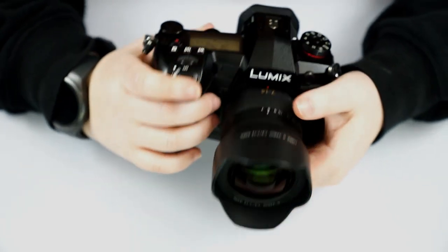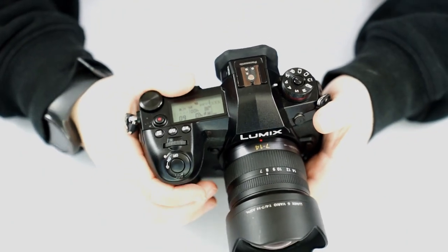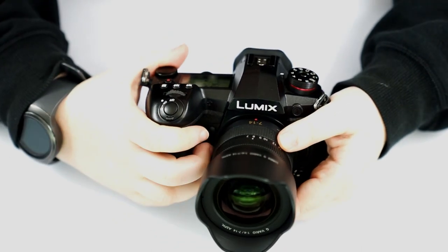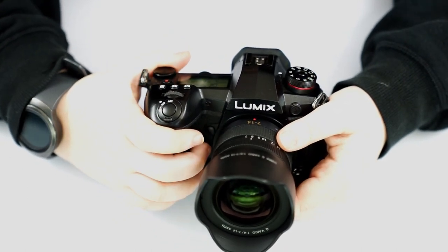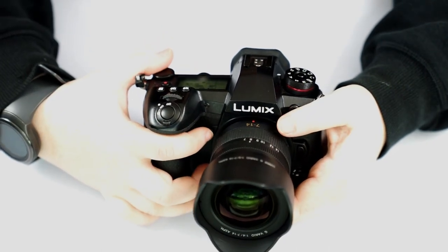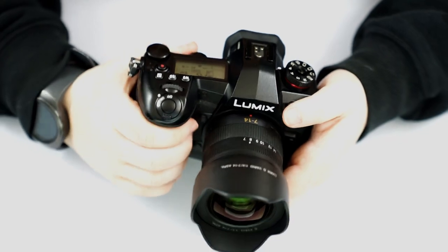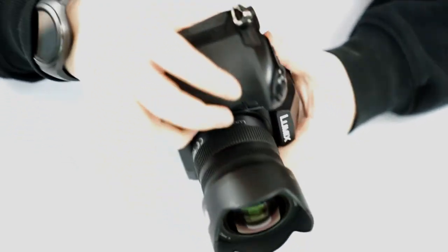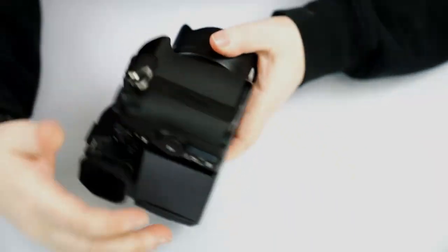Like I said, these are programmable in your menu. You can change them to your ISO, shutter speed, focusing — whatever you want to do. You can program these buttons to be easily accessible when your hand is on the grip.